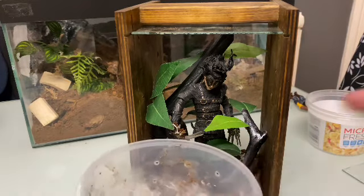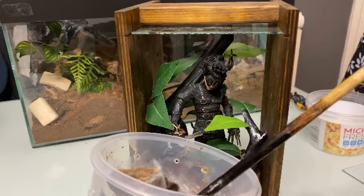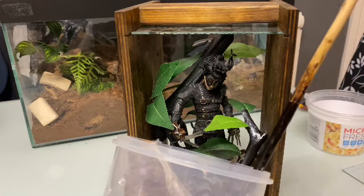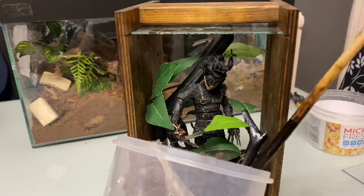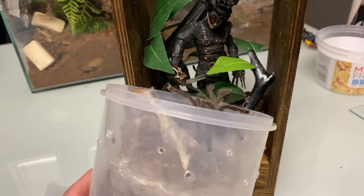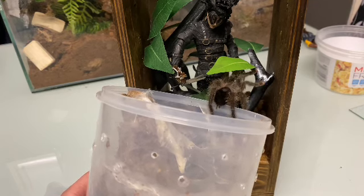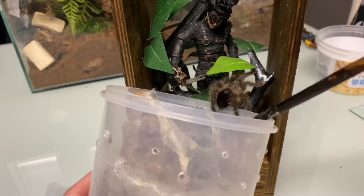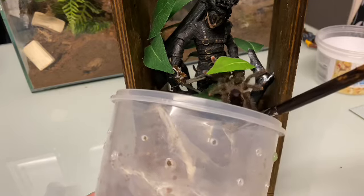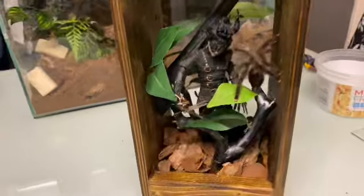We're going to gently tap it around and get him to climb in. This one is pretty calm — they usually don't start to bolt straightaway. And there we go — look at that, he's just going in on his own. Already making himself at home. That is cool.